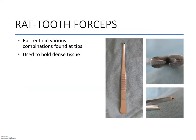For dense, thick tissues, we use rat tooth thumb forceps. Unlike the Etts and Hudsons, these are thicker at the tips and they have a deeper bite between their teeth. They are ideal for skin, and these forceps can be purchased with a different number set of teeth at their tips.